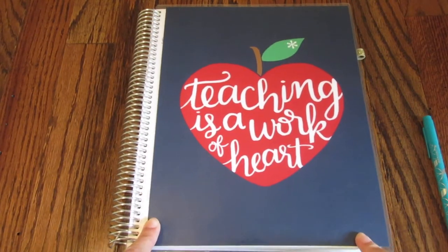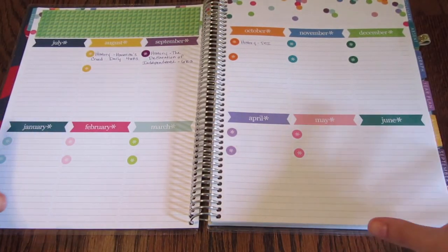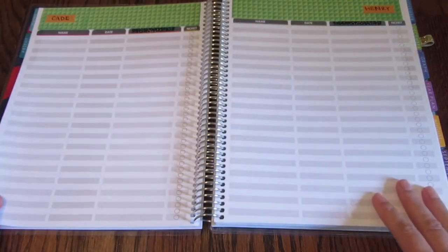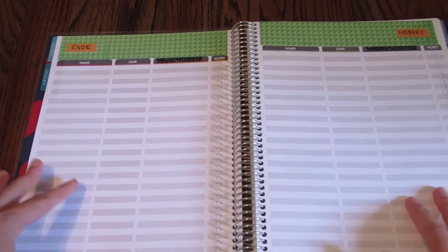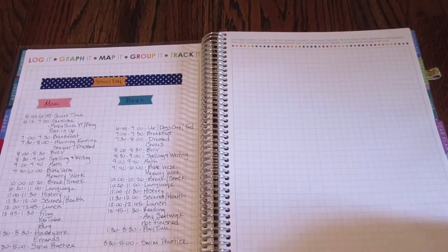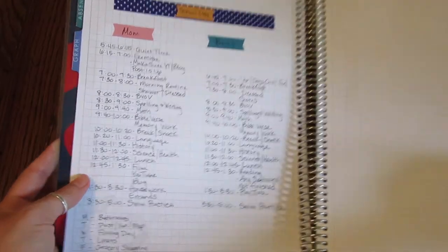Here is the Erin Condren Teacher Planner — this is the one I used last year for homeschooling. At the beginning of this planner there is a monthly breakdown at a glance; you've got July through June. I didn't use this a whole lot, but it's definitely something you could utilize. These pages I was planning to use as a book list — again, not something I followed through with, but it's definitely a place you could put important information. Next is the graph section, where I made a schedule for typical school days.